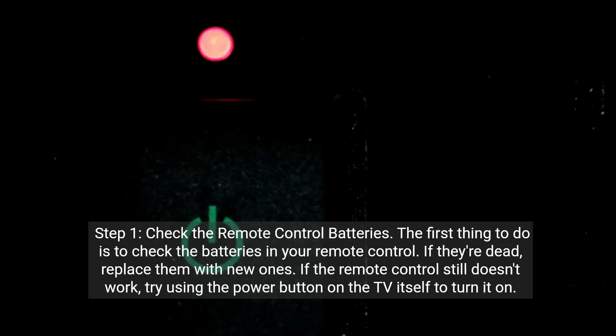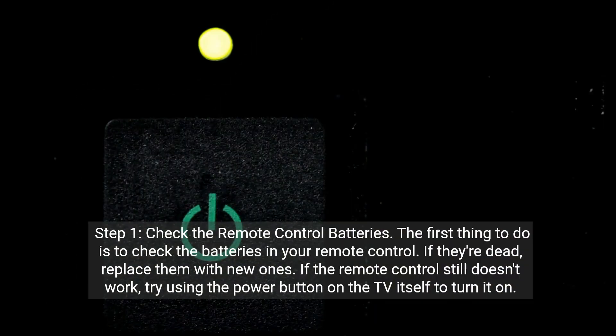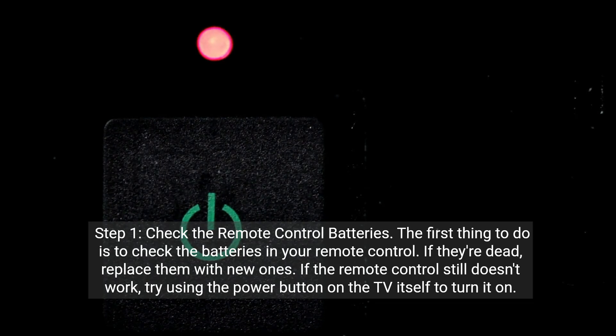Step 1: Check the remote control batteries. The first thing to do is to check the batteries in your remote control. If they're dead, replace them with new ones. If the remote control still doesn't work, try using the power button on the TV itself to turn it on.